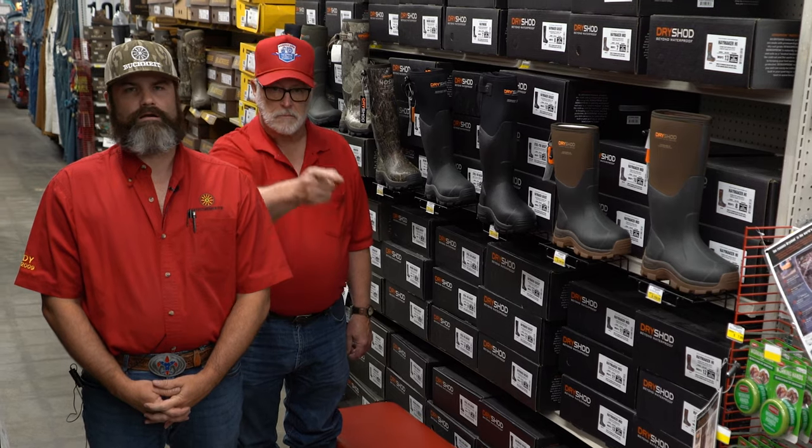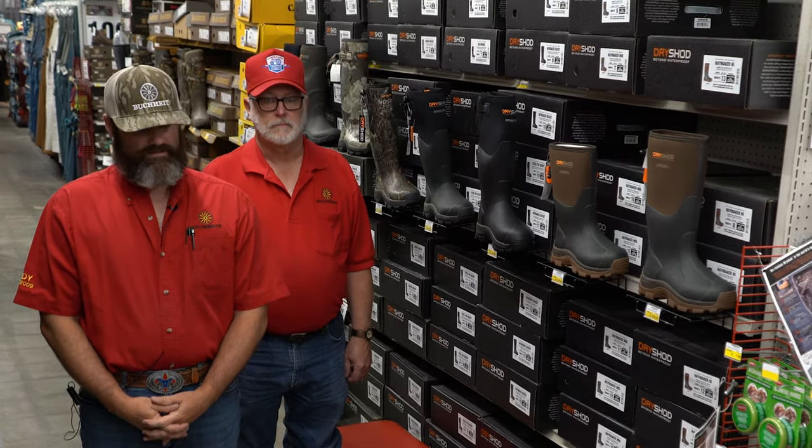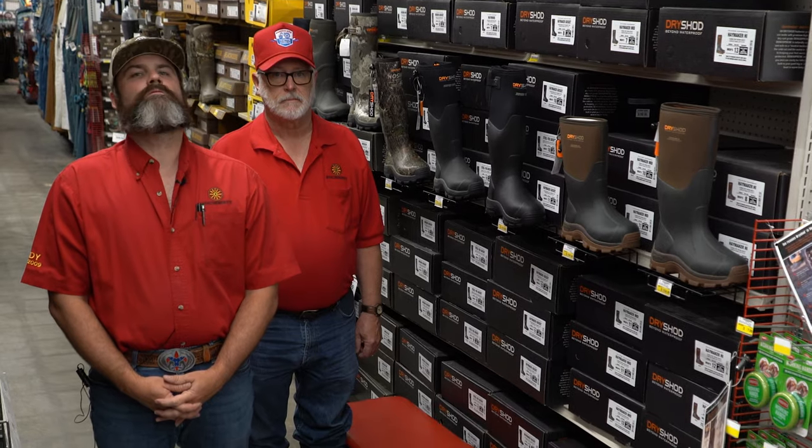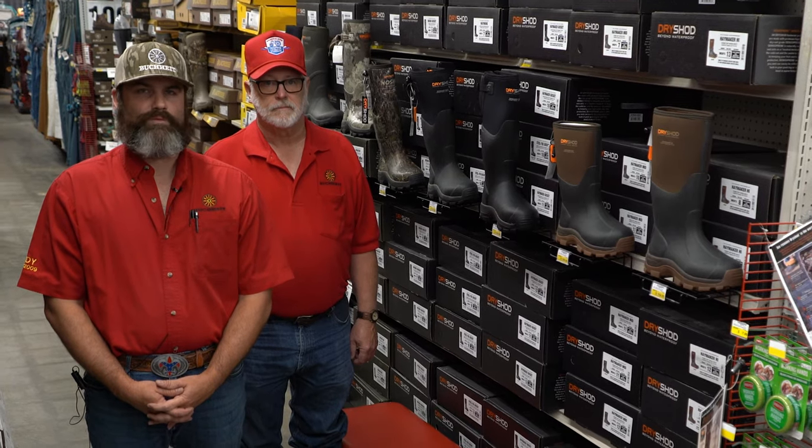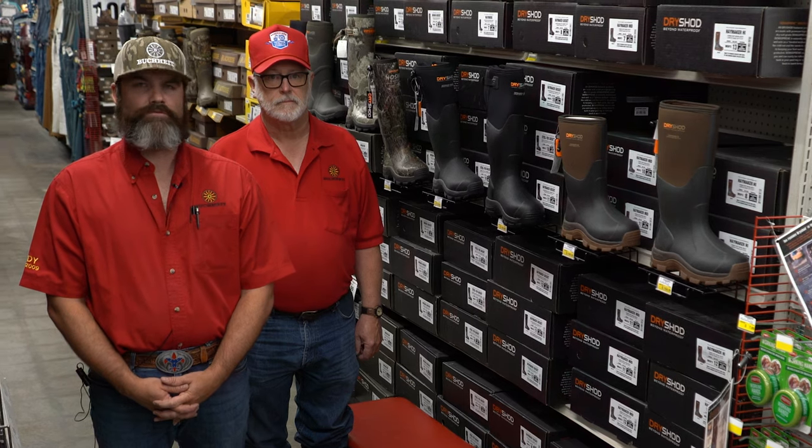Check out the entire line of Dry Shot rubber boots to keep your feet clean, dry, and pretty darn comfortable. Available at your local Buckeyes with 20 locations to serve you, or online anytime at Buckeyes.com. Come check out the simpler life — Uncle Randy and I can't wait to see you.